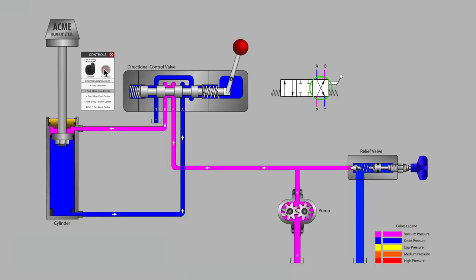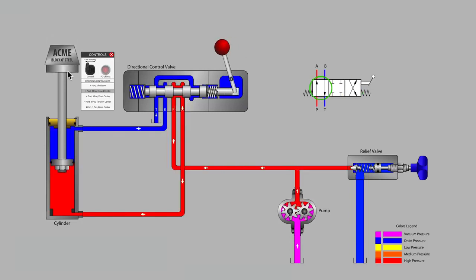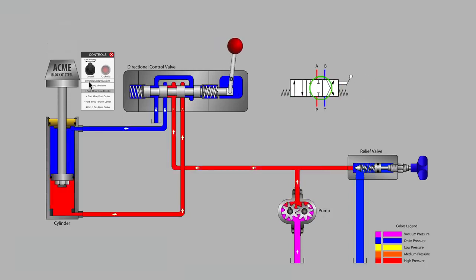Activating the valve shows us that we can provide P-to-A flow to extend the cylinder or P-to-B flow to retract the cylinder. Releasing the handle shows that we can in fact stop the cylinder mid-stroke. This is a common feature and is desired for many hydraulic systems. It is especially popular for horizontal cylinder installations but, as we will soon find out, it is not great for a vertical installation.